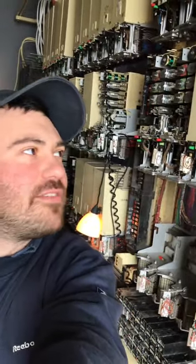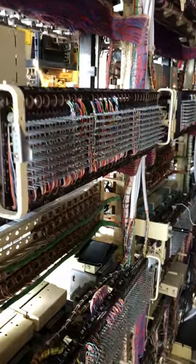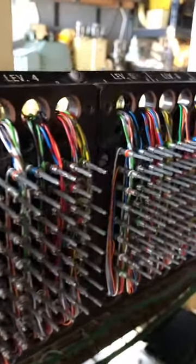How do you wire up a 1960s telephone exchange? Let me show you. We do that around the back of the rack and there ain't no shortcuts — it's all done by wire.